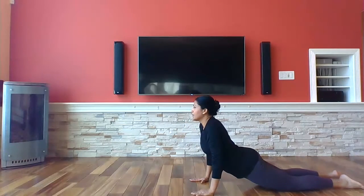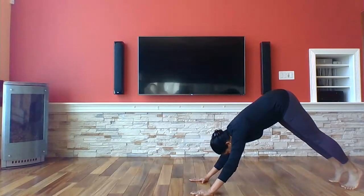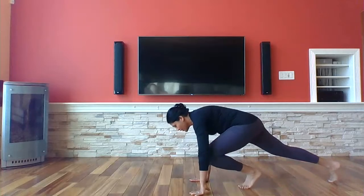Bend into your cobra. Up to downward dog.